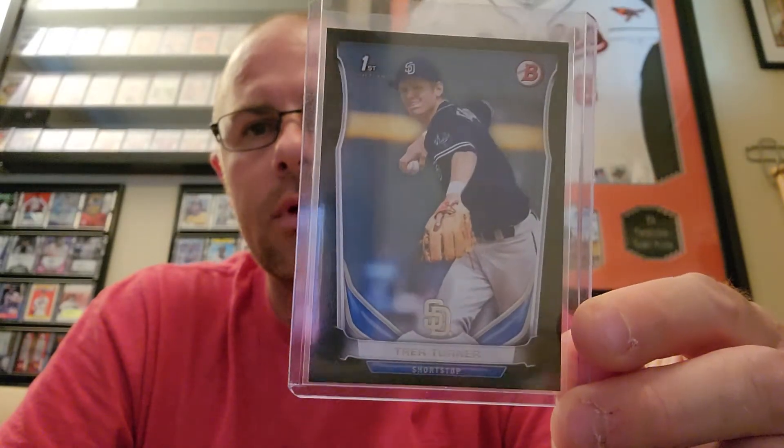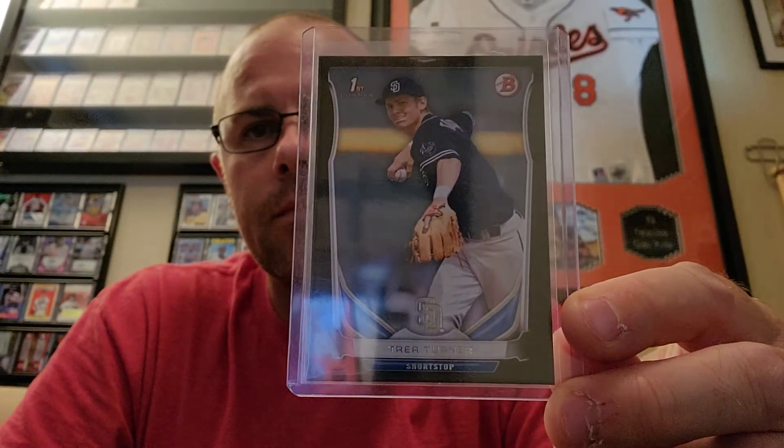This is a decent one — a Bowman first Trey Turner draft pick, black border, San Diego uniform. And I found two heaters.